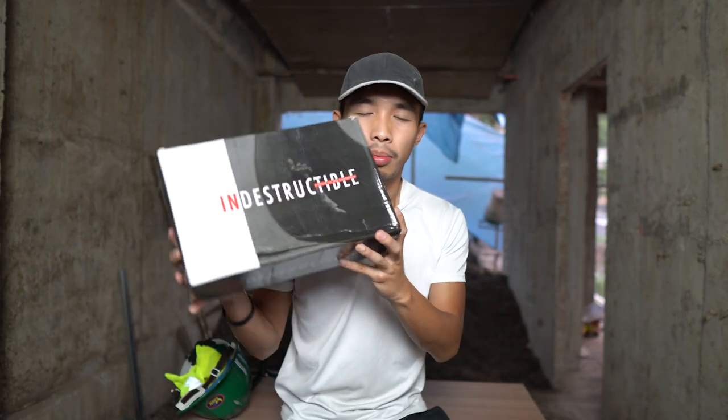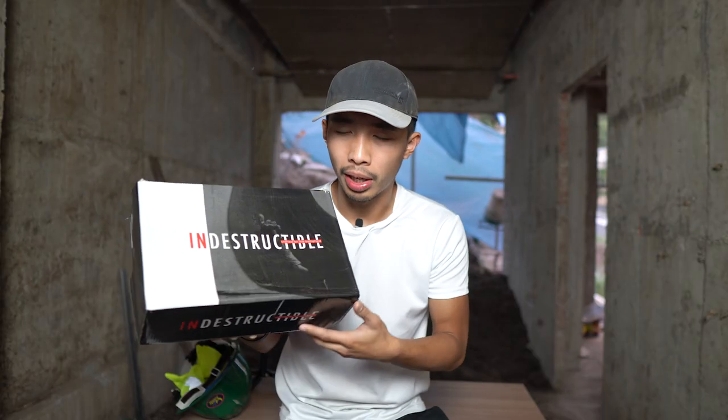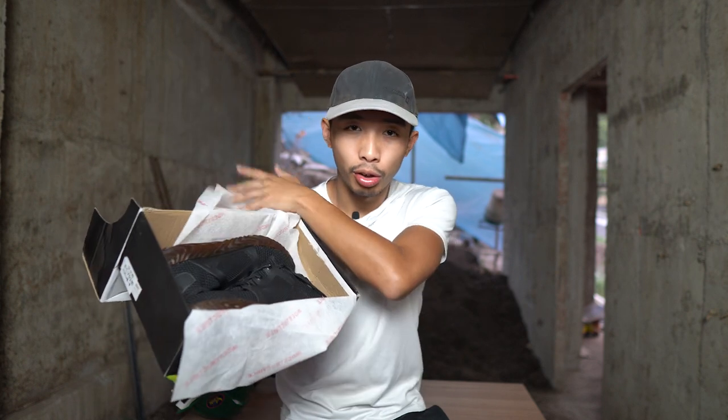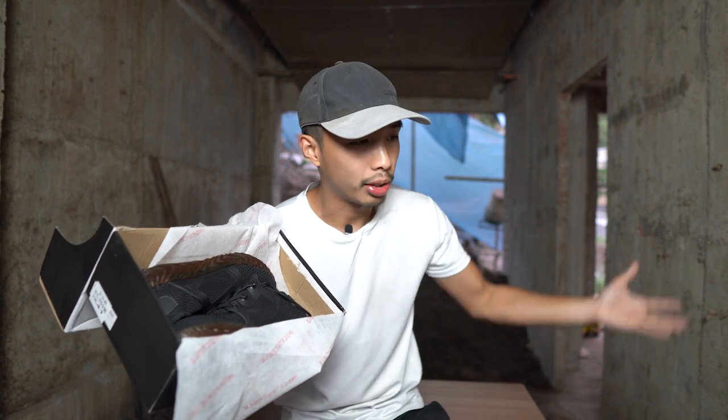This video is not sponsored by the people that sent this to me. I'm just going to test it out and see if their claims are true, just like what the box says — we are going to check out if they are really indestructible and if they could withstand things that could happen at the construction site. That's why we're here.